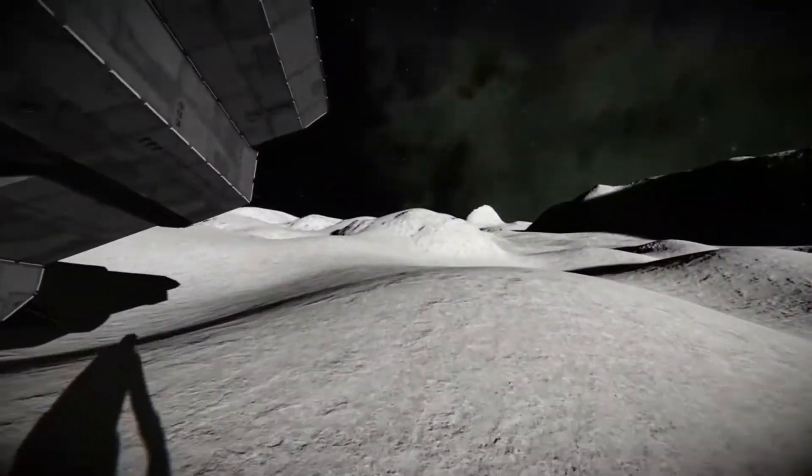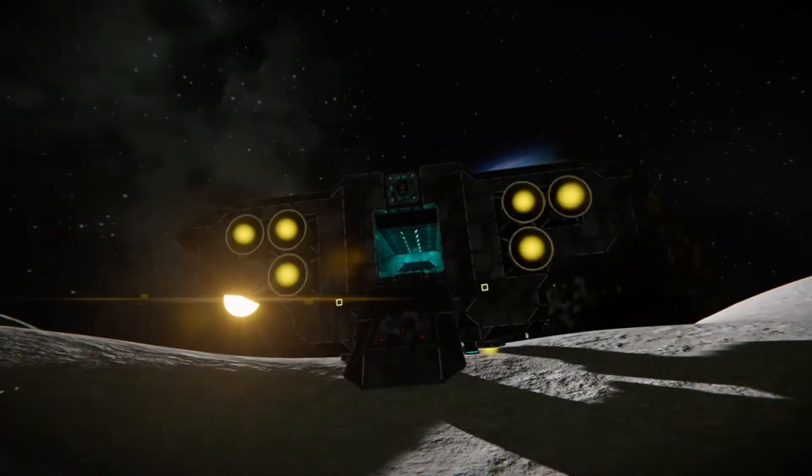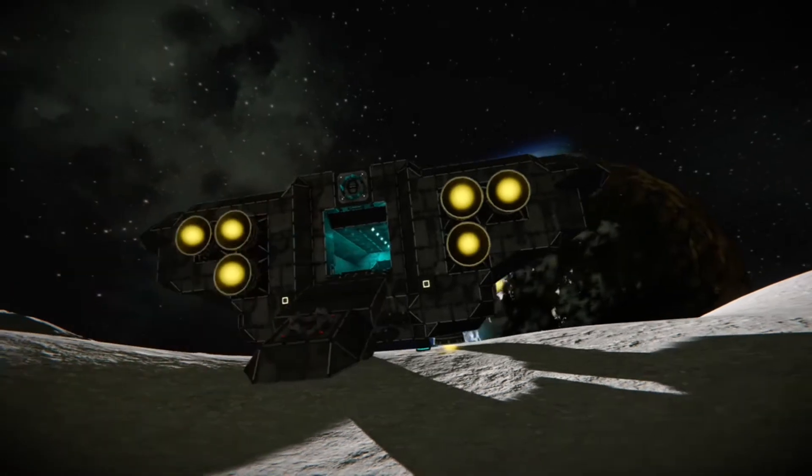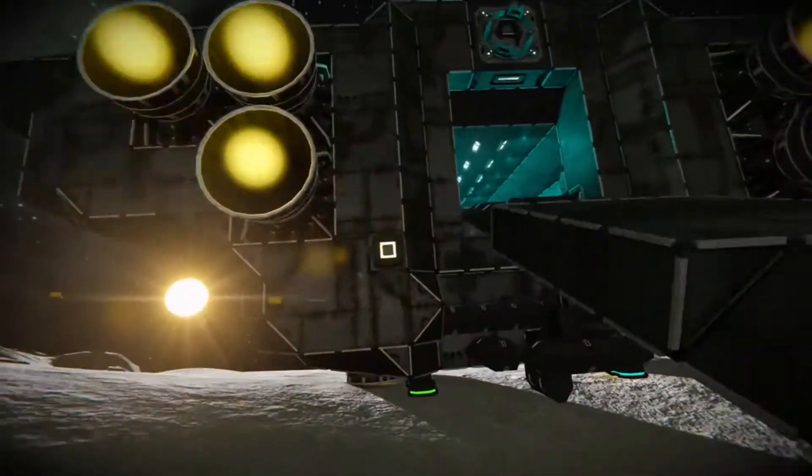There are thrusters on the side — six on the bottom, three on each side left and right, and six on top. It handles planetary atmosphere wonderfully, and this is the cool thing about it.